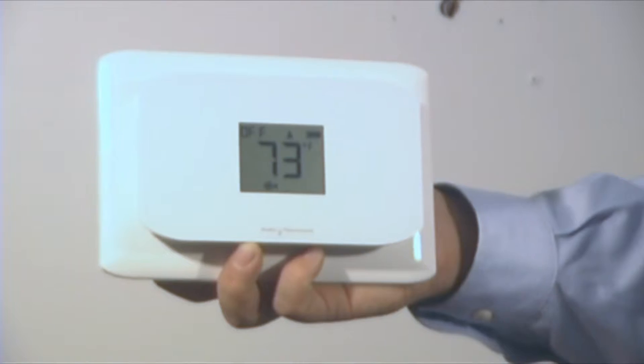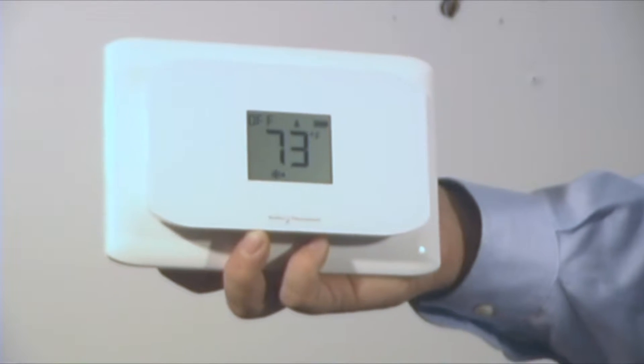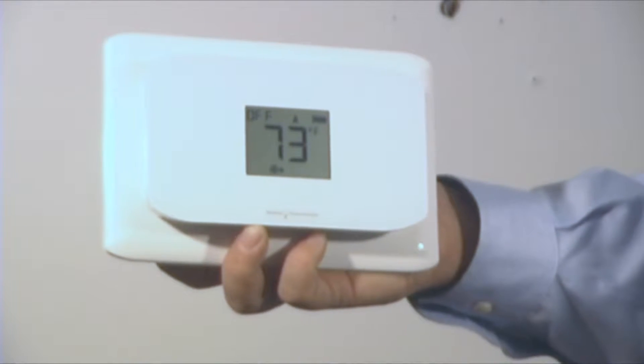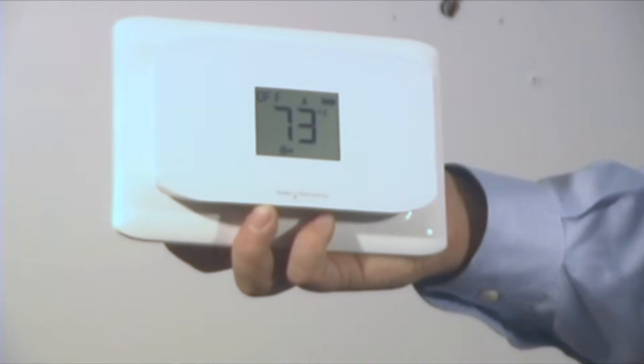This is the new CT110 thermostat by Radio Thermostat. It's got a nice sleek modern design. The thermostat has a Z-Wave radio built into it — specifically the Z-Wave 500 radio, the most modern Z-Wave radio available.